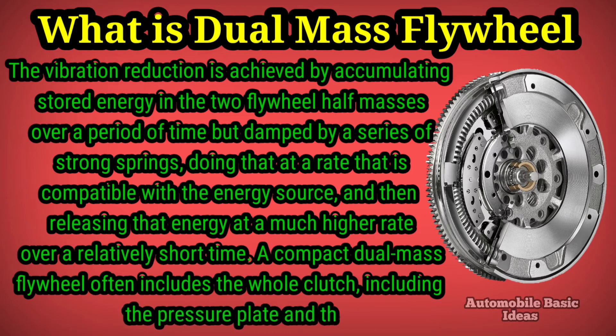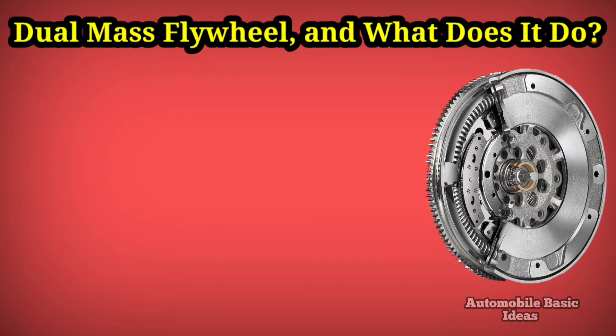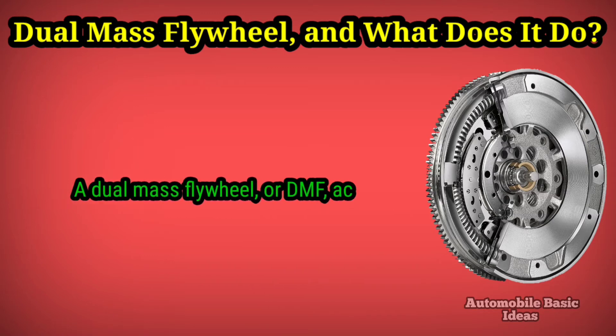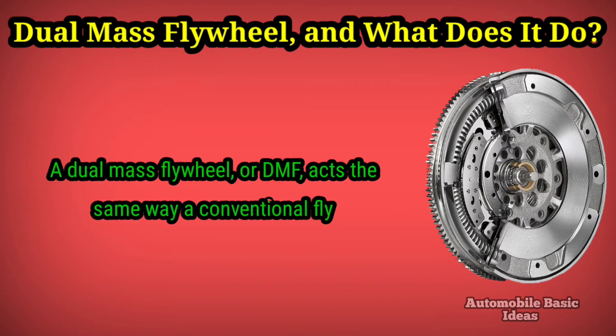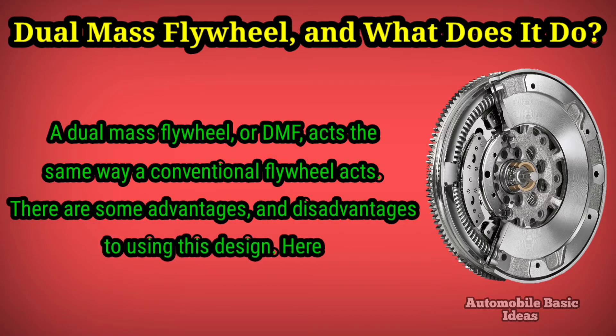A compact dual mass flywheel often includes the whole clutch, including the pressure plate and the friction disc. A dual mass flywheel, or DMF, acts the same way a conventional flywheel acts. There are some advantages and disadvantages to using this design.